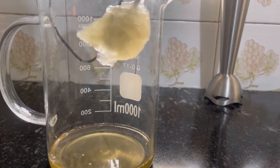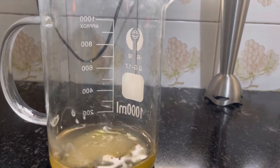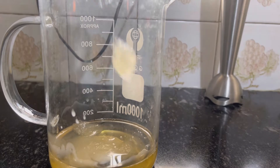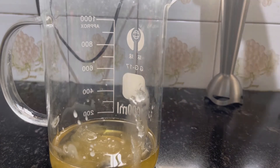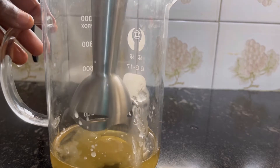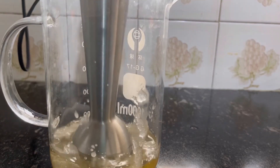Now I'm adding my gel because they have to be the same temperature for them to marry each other. I put my gel into the melted butters — it's piping hot, so you want to do this while it is hot so they blend together. Using my immersion blender, I'm going to blend the mixture together until it becomes a creamy mixture.